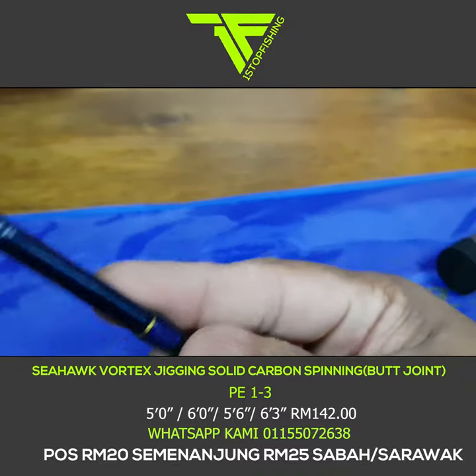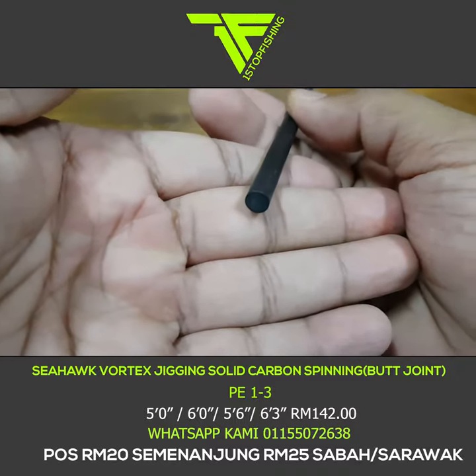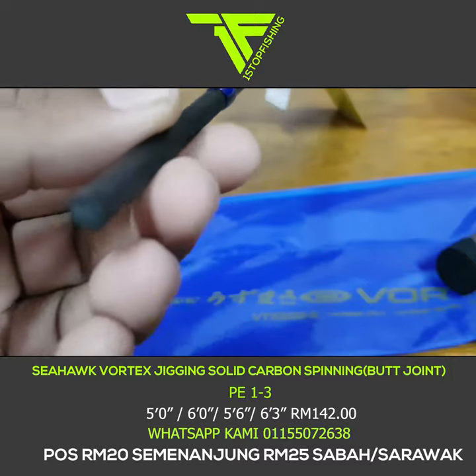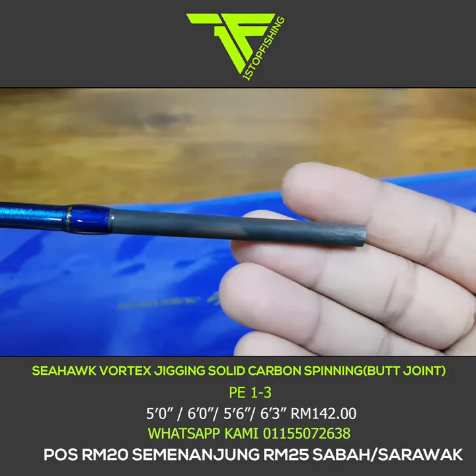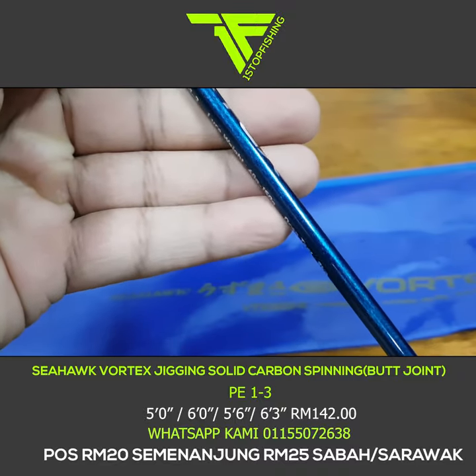Nampak dia punya solid carbon — dia tulis 'solid carbon tip', makna keseluruhan hujung rod ni diperbuat daripada carbon padu. Ketahanan dia memang lasak. Untuk orang-orang yang baru mulakan hobi jigging, boleh try rod ni.